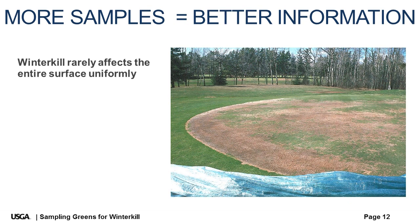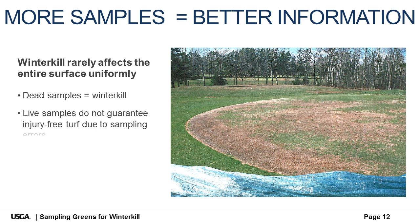Rarely is an entire putting surface lost to winter kill injury, so there is always a chance that you only sample live turf and missed areas with dead turf. But taking several samples from areas of the green that are highly susceptible to winter kill damage will still provide valuable information. Take the time to sample greens that are subjected to long periods of ice cover or severe thaw-freeze events, and take the surprise out of winter injury.